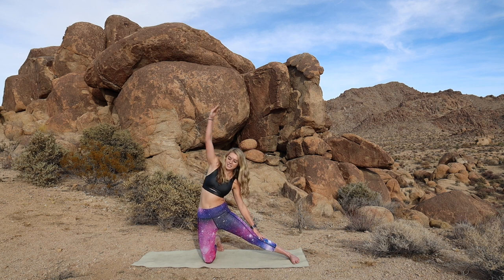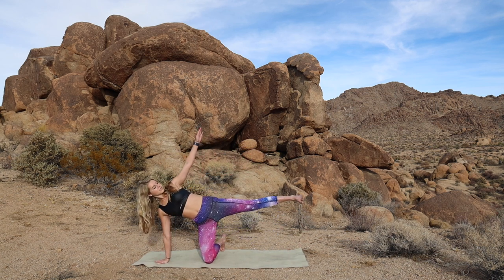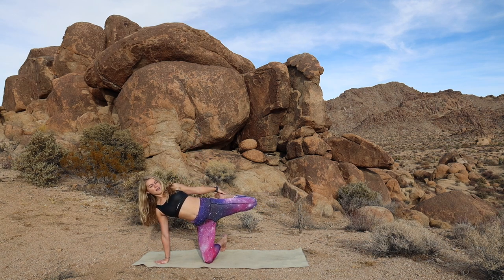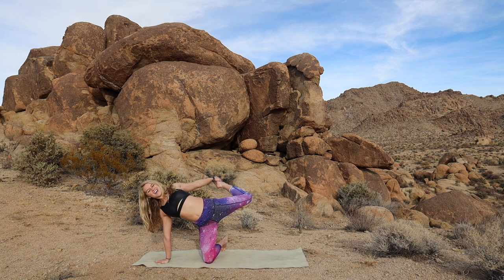Good. Then rolling down back to the mat. Left hand or fingertips underneath the shoulder, float the right foot up. You're going to grab the outside of the right foot, push your hips forward, open your chest and then start to kick that right foot back into the hand.